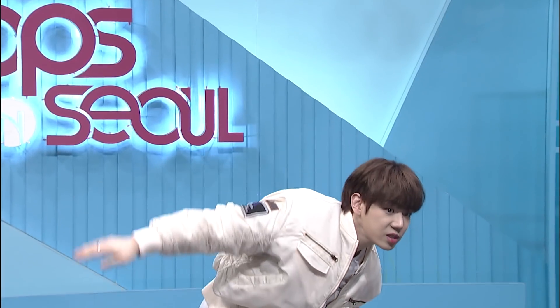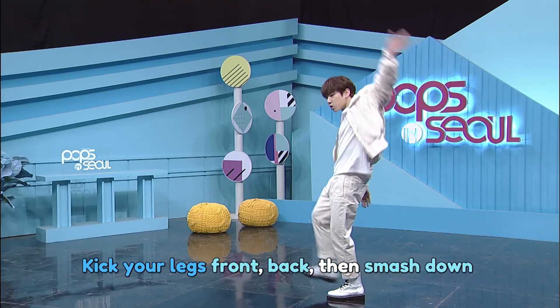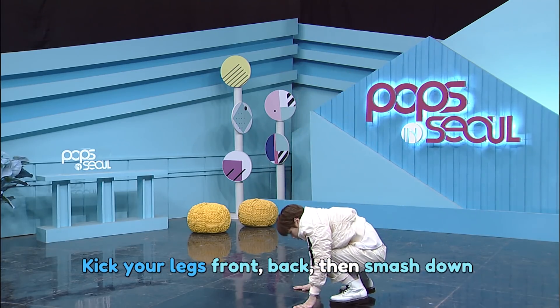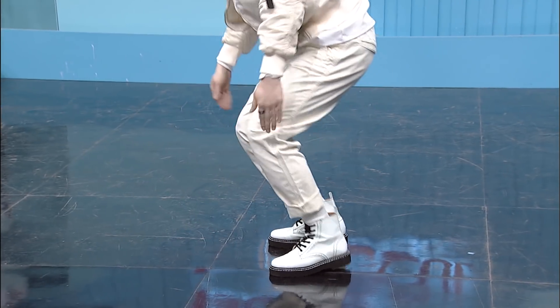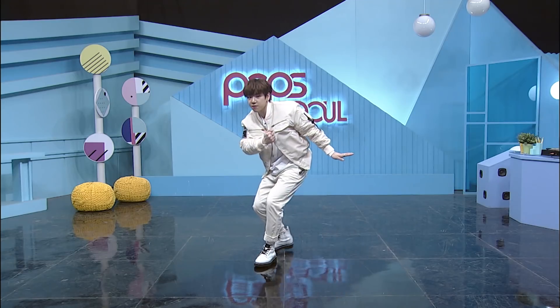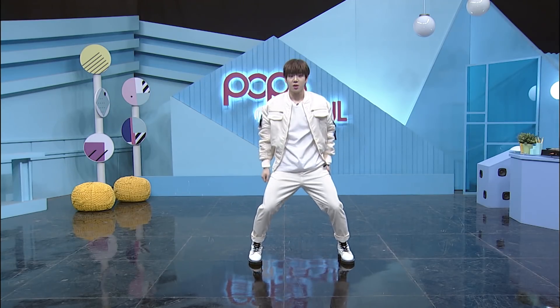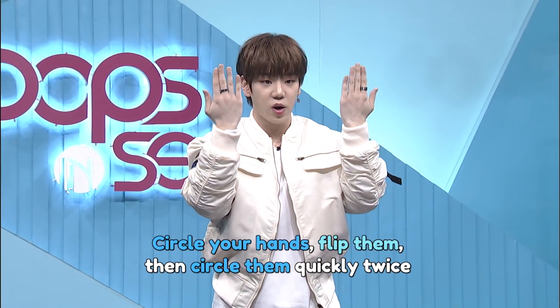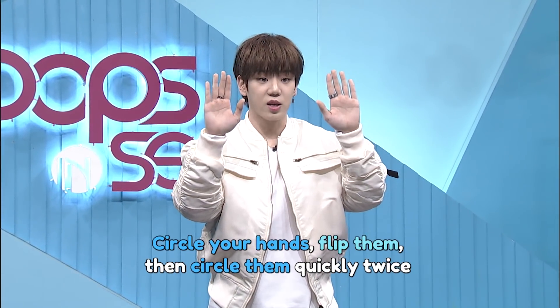And circle your arms and jump! Kick your legs, kick your legs back and smash it down. And your foot goes like left, right, left, right. And left, right, jump! Then kick your right foot, circle your hands, flip your hands, then circle them quickly two times.